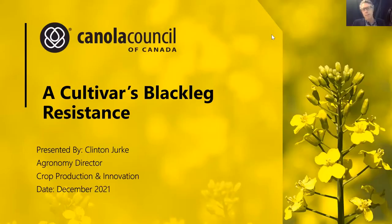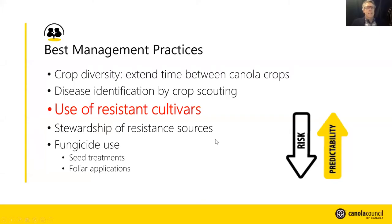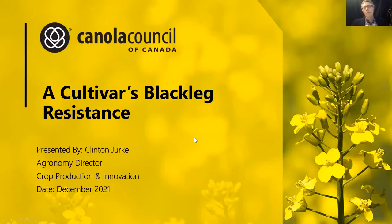Thanks Brittney — and maybe if someone asks a question you could talk about the lime side of things, as that graph had some reference to lime versus no lime. Moving on: our next speaker is Clinton Yerke. Clint is the agronomy director for the Canola Council of Canada with extension responsibilities covering the midwest region of Alberta and Saskatchewan. Clint grew up on a farm near Lloydminster on the Saskatchewan side. He will explain how to choose black leg resistance genes.